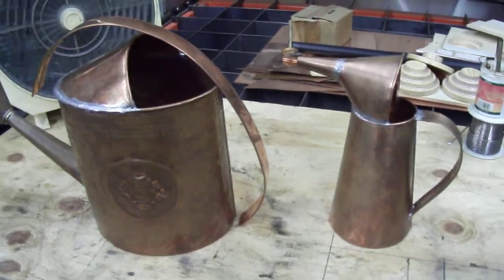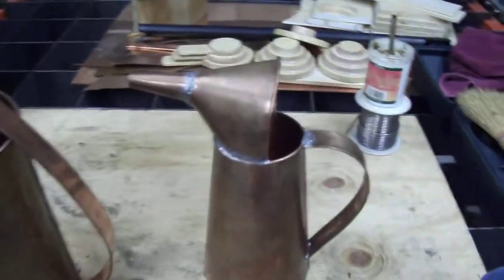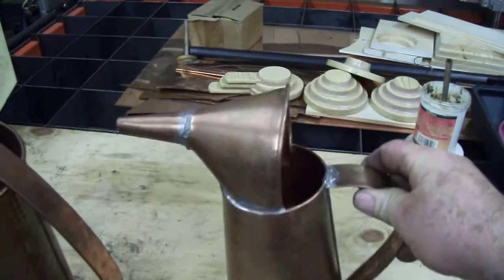Hello guys. Here's something I'm having fun with. I'm making out of sheet metal, copper, a water can for automotive use.